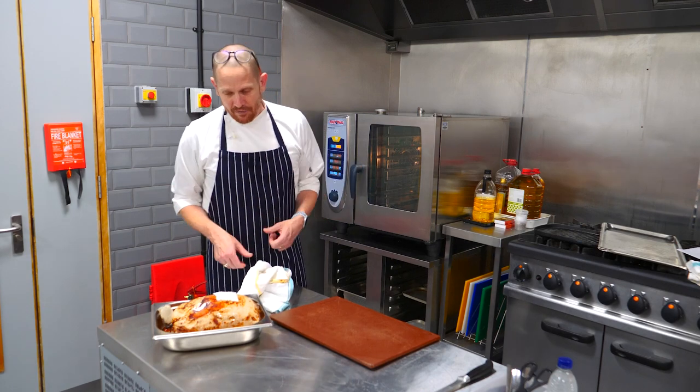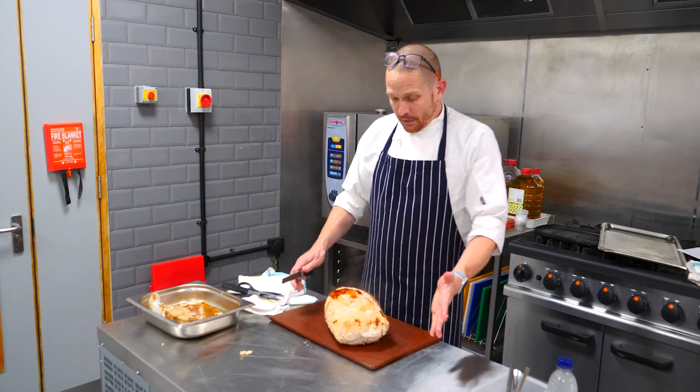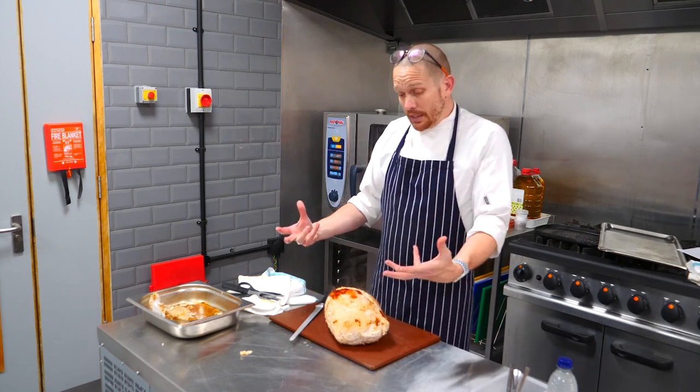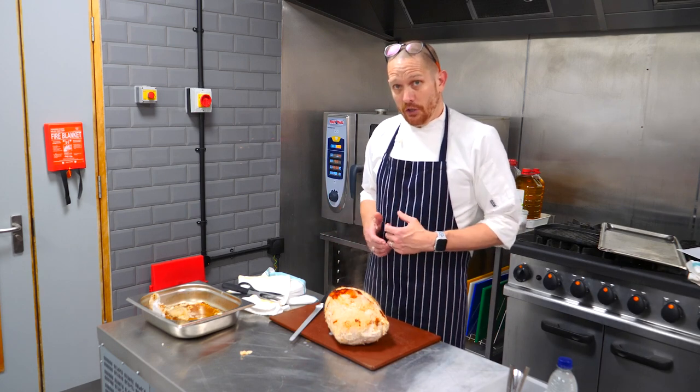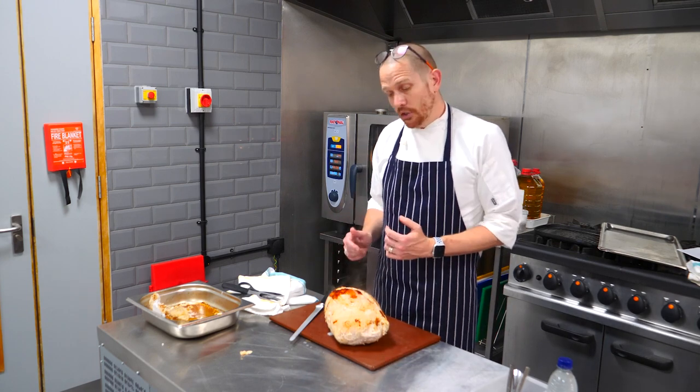That really is just going to add to the flavour when we make our gravy. So there's our fully cooked joint, ready to go. It doesn't obviously go as golden as some of the open joints, but there's really great flavour in there. Ready for carving and serving on your buffet, and because of the shape you'll get nice even slices throughout the joint.